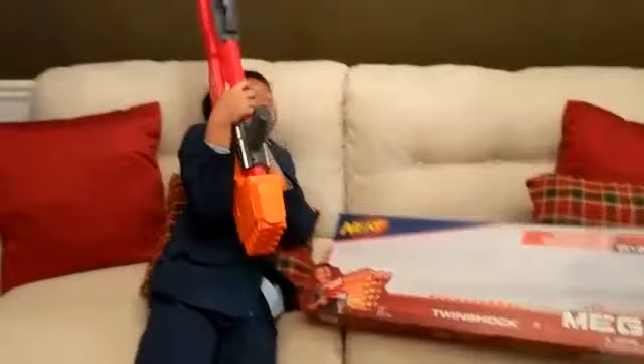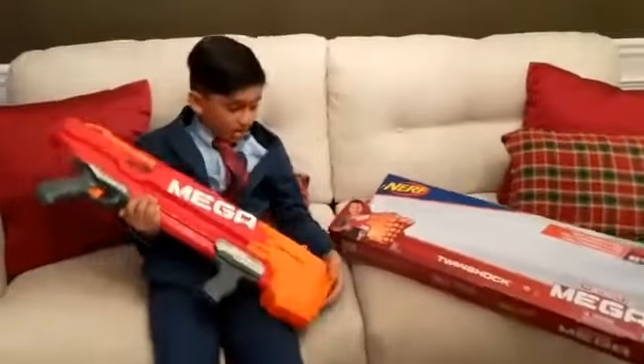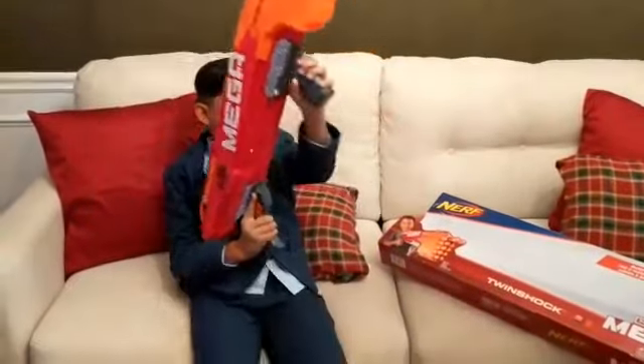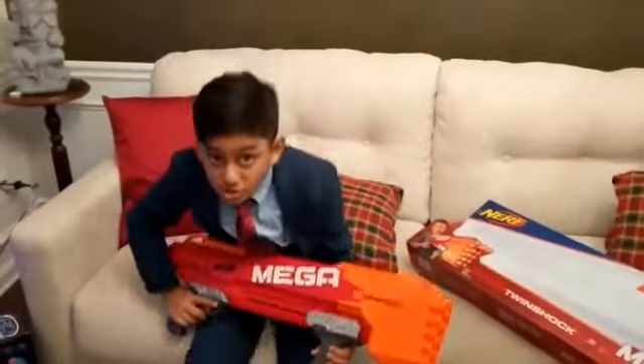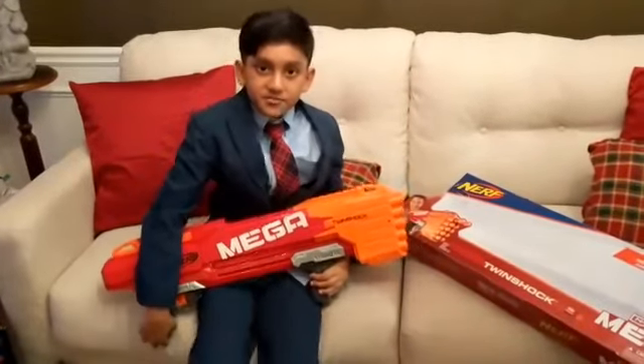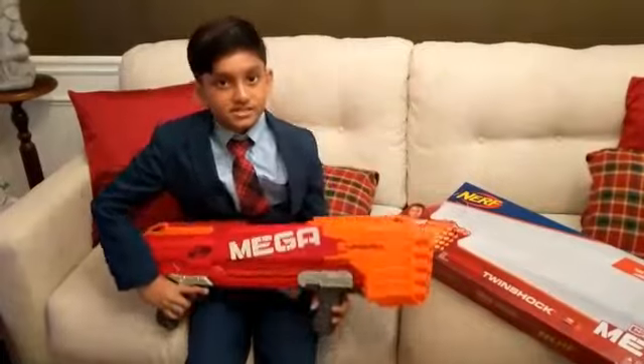Oh my gosh. So it comes with 10 bullets and it shoots 2 bullets at once, and it shoots up to 85 feet slash 26 meters.